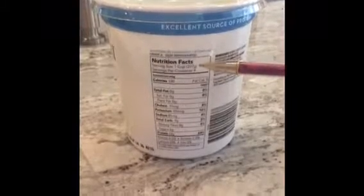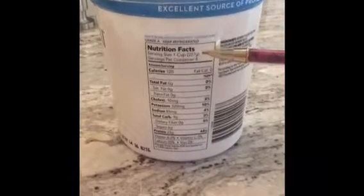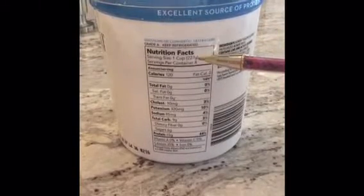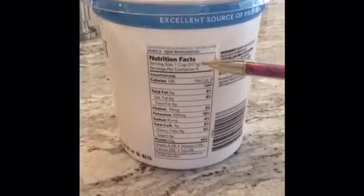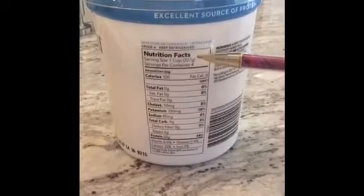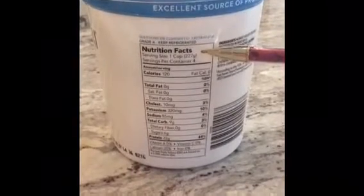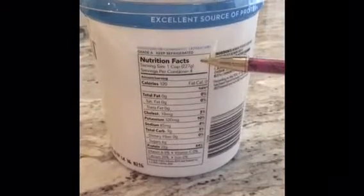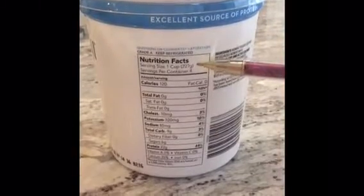Let's start with the first part of the nutrition label: the serving size. The serving size of this yogurt is one cup or 227 grams. Notice that there's a metric measurement right next to the cup, so it always has two ways to measure. I personally like the gram type of measurement because it's more accurate. Sometimes we try to pack food into a cup and it might be more than 227 grams. I always like to weigh it, but it's not always available. Both are fine, but the grams are going to be more accurate.